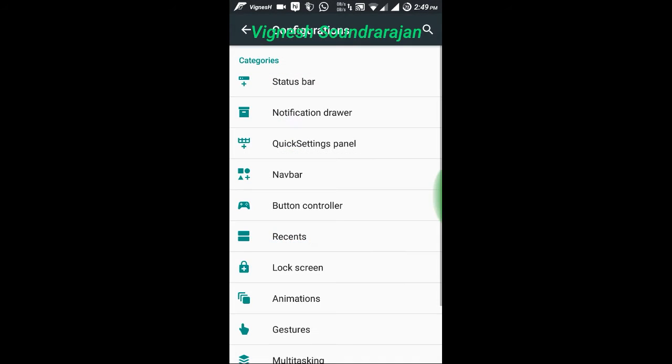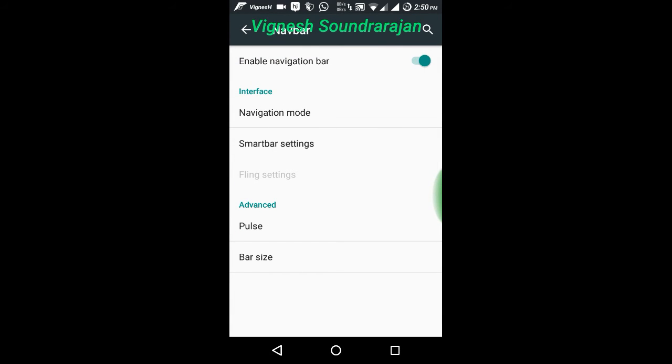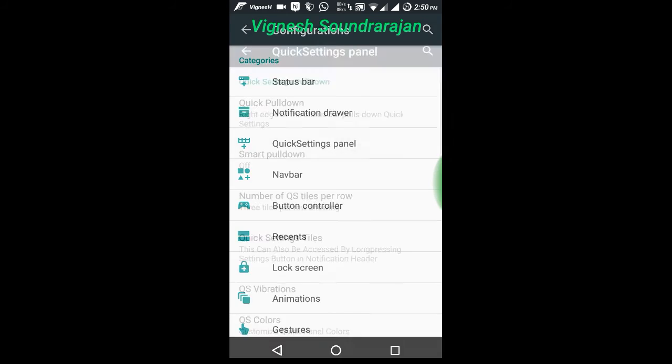And here is the navigation bar settings. I don't need that because I don't like it. Okay let me enable it for your sake. And here is the quick settings panel — you can customize it also.